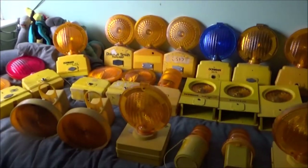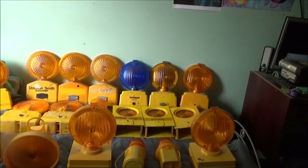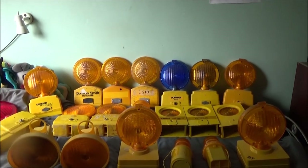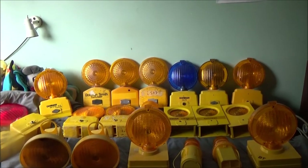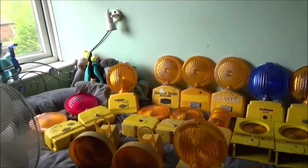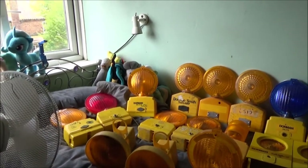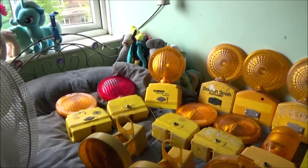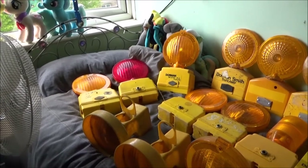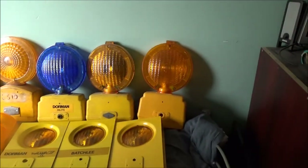I'm going to start with the Dorman collection. Dorman Smith still exist but it seems like they've split themselves into two companies. There's a Dorman Smith that does a lot of electrical products like RCDs and various things like that, and then there's the Unipart Dorman which still makes certain lamps. Most of these here are no longer manufactured.